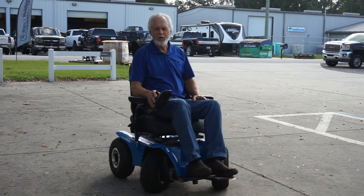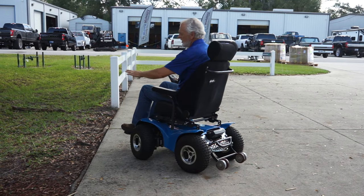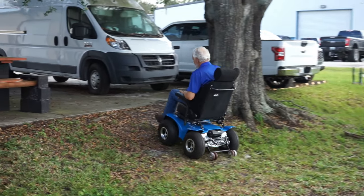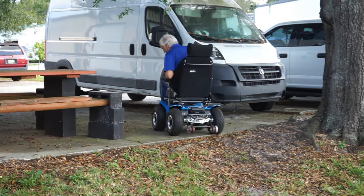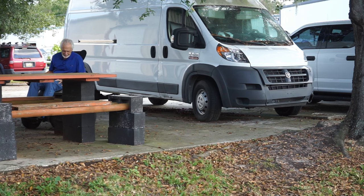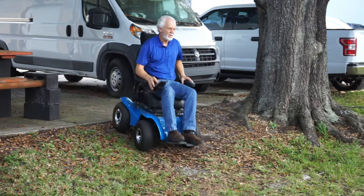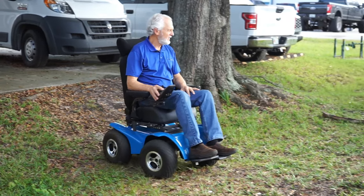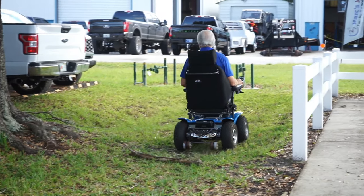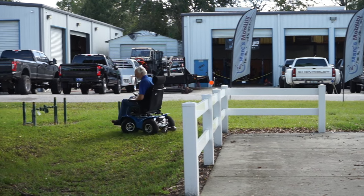As you can see it went over that three-inch tree branch with no problem at all. We're going to go up here and see what it does — no problem at all. This is an extreme power chair. These are so much fun!